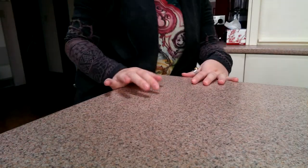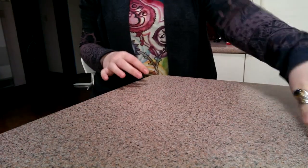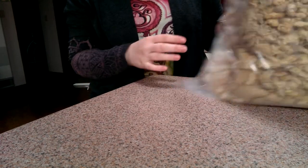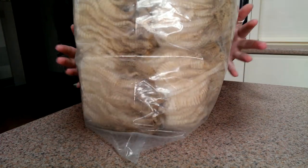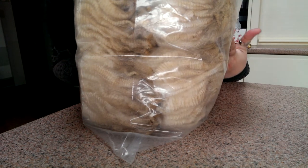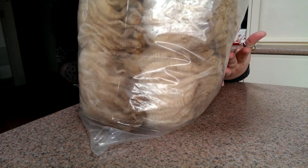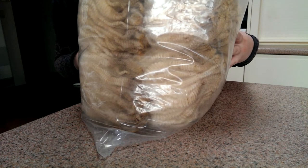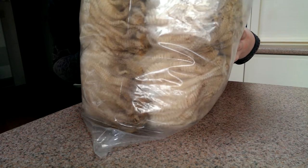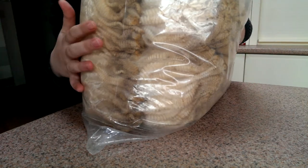Hello everybody! As per request, this is how I prep my fleece. So this is one I've done previously — it is not washed yet but ready to go. About 700-800 grams of Corriedale. I did this over about 3-4 days in batches.